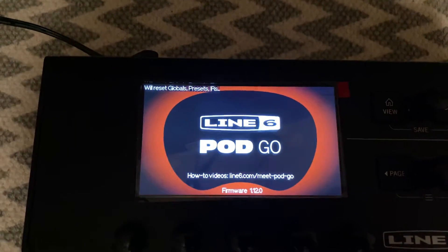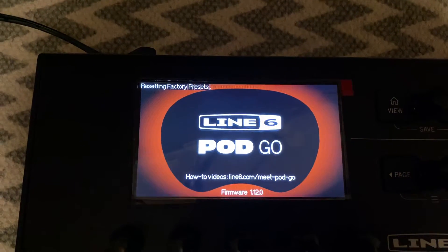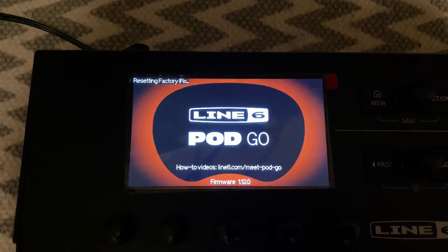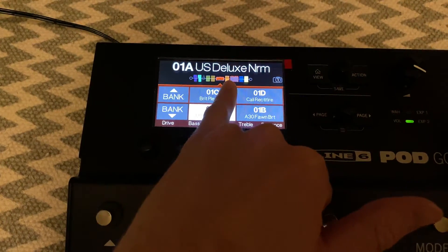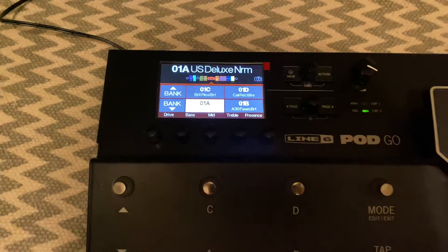On your screen you should see at the top left that it's going to say reset global presets. Once you see that, you can let go — resetting factory presets. It's actually pretty quick that it does all this. And boom, you're done. Now you can see that this is showing a built-in preset, so that is telling me that it reset everything.